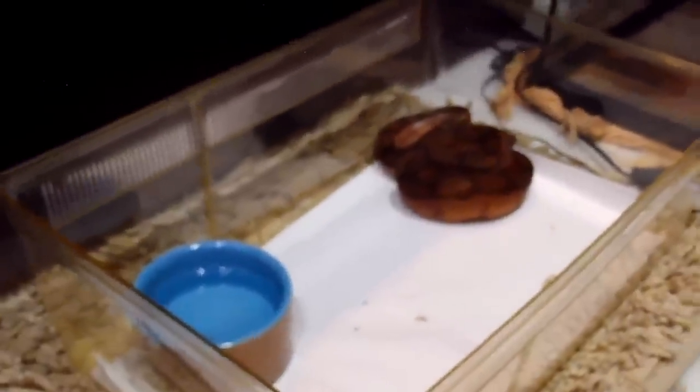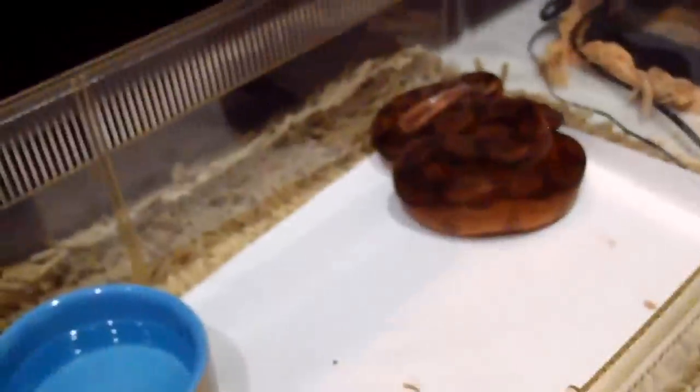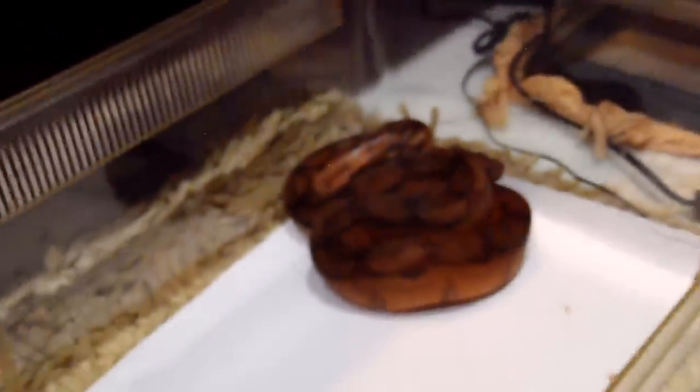Hey everyone! I'm sure you guys are wondering how my newest girl, Rosabelle the Bloody Salmon, is settling into her new home.